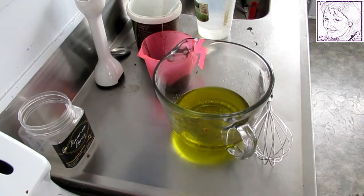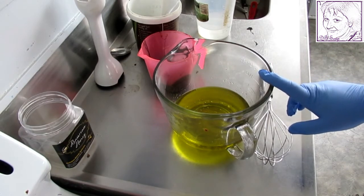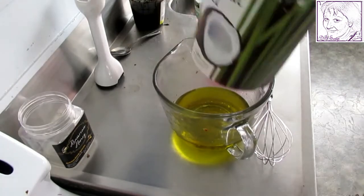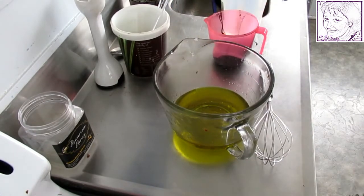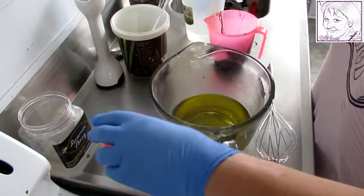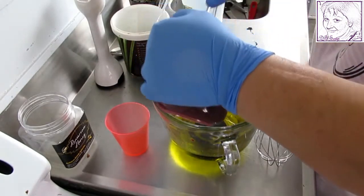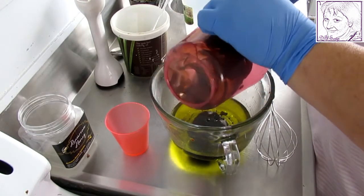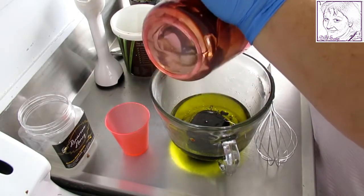This recipe has got avocado oil, canola oil, castor oil, and olive oil. Here we've got our pine tar, and here I've got coconut oil and kukia butter, and my lye water is just over here. I'm going to add the pine tar in right now. I'm working in my kitchen again, trying to keep as much of this stuff out as I can.